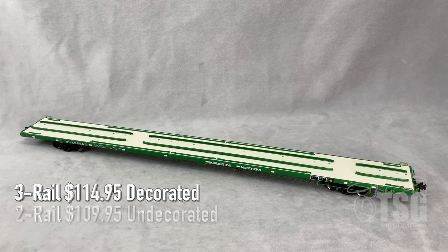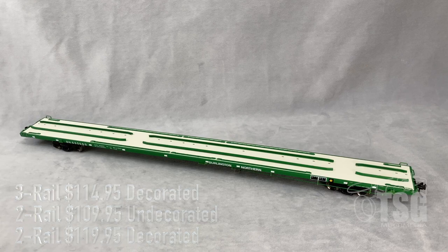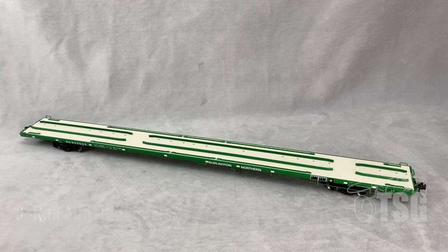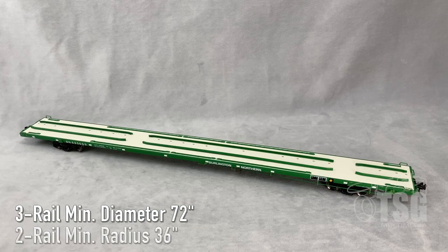The undecorated one goes for $109.95 and the decorated models like this one go for $119.95. Now, as always, I have to mention these are list prices — if you shop around you will find these cars for less. The minimum diameter curve for the three-rail version is O72; the minimum radius curve for the two-rail version is 36 inches.